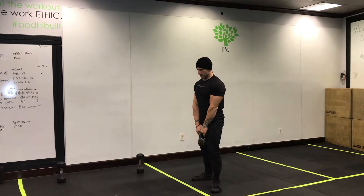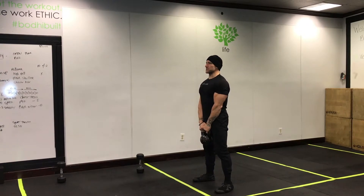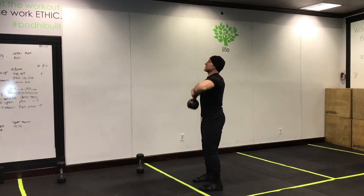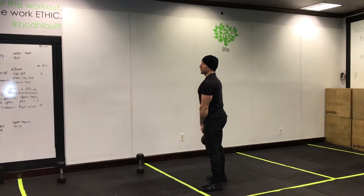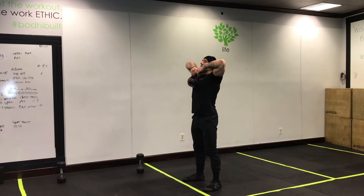Next up is a high pull. Use a kettlebell if you have one; if not, a dumbbell or two dumbbells. You're pulling from your upper back — the goal is to get that upper back and shoulder area primed up for the chest press work. Elbows up high, wrist to chin, pull from the upper back — ten plus or minus two.